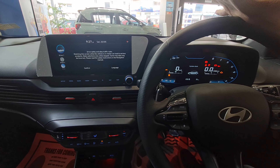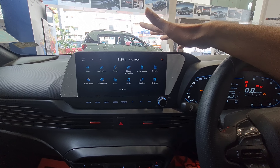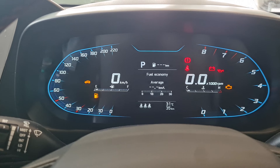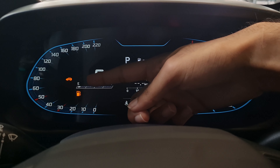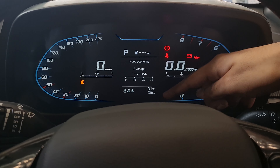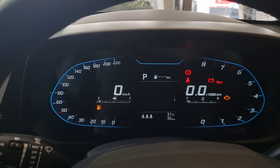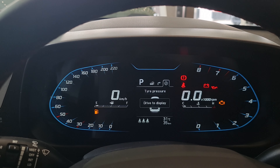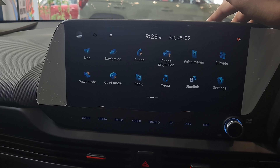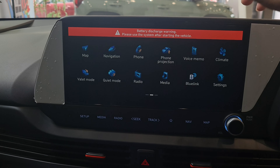You get a 10.25-inch screen that is crystal clear and easy to use — this is the new-age Hyundai infotainment system, which is slick and modern. It shows fuel economy, speed, RPM, gear position, seatbelt status, average economy, range, total kilometers driven, a compass, and tire pressure monitoring. It supports Android Auto and Apple CarPlay, though interestingly these are wired on the larger 10.25-inch screen and wireless on the smaller 8-inch screen.